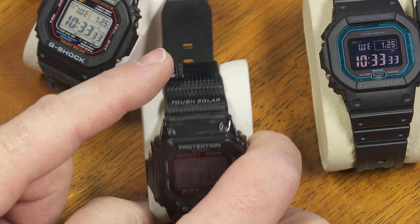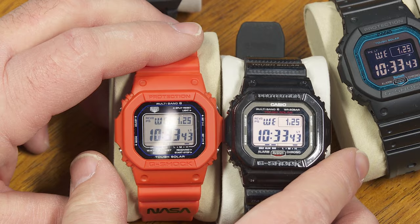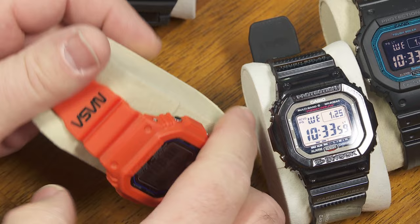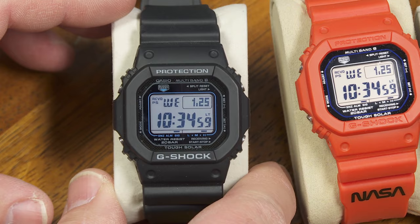For example, this one — which has the carbon fiber material for the watch band and the bezel. And then this is kind of the NASA collector edition — same module with this NASA space suit color scheme, NASA logo and whatever on it. So I got those two. And that brings me around to the newest watch in my collection of G-Shock squares.